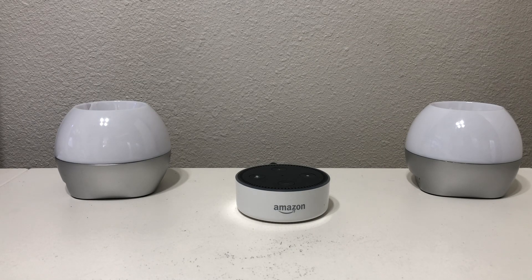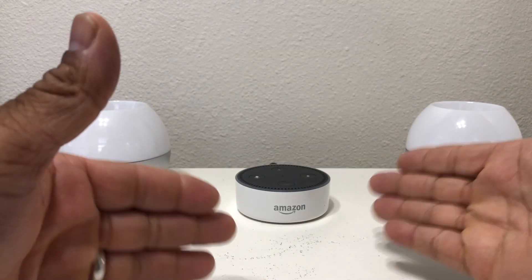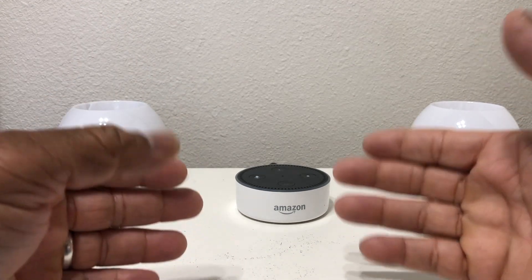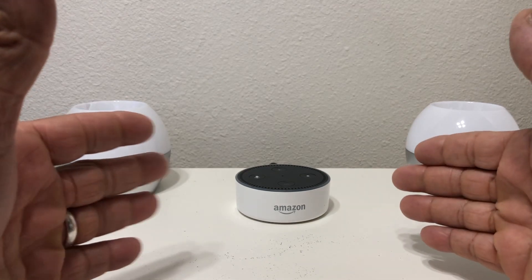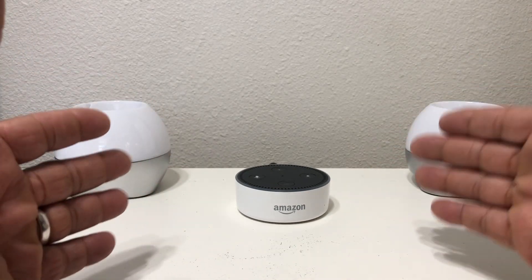Hey everybody, this is Melvin with TechRandom247. In today's video we want to show you how to get the voice of Samuel L. Jackson on your Amazon Echo Dot. For demonstration purposes, as you can see, we have one of the first generations of the Echo Dot in front of us. You can set this up on really any of the many Amazon devices that feature the voice of Alexa.